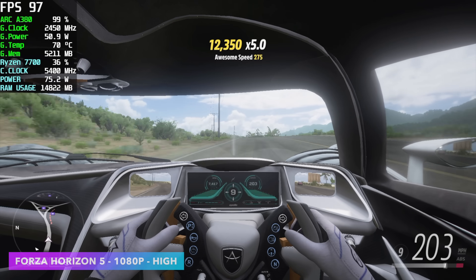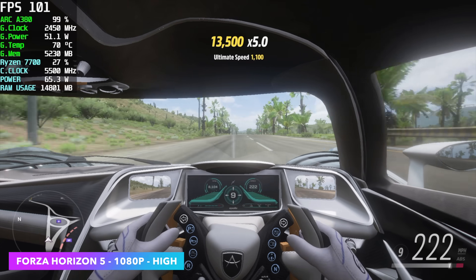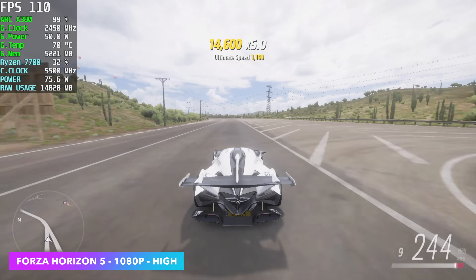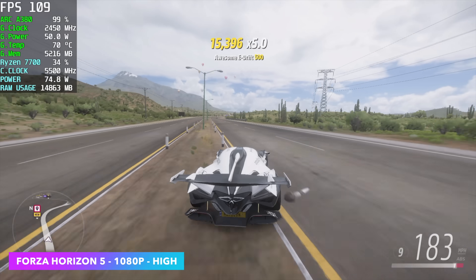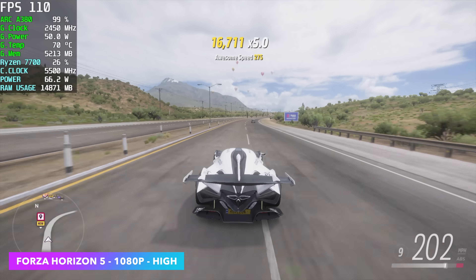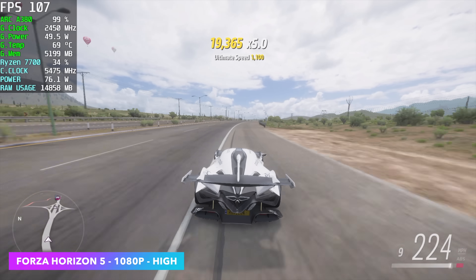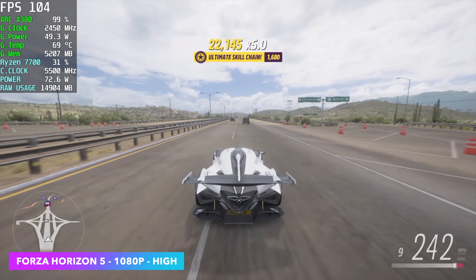The next game didn't need any resolution scaling because it's a very well optimized game — Forza Horizon 5 at 1080p high settings, looking really good, with an average of 108 FPS. Going into this one I knew it was going to perform well on this GPU. This game even works great on iGPUs, and this card is putting out a lot more performance even over the new RDNA3 iGPUs, at least at the time of making this video.